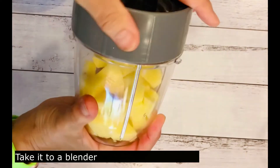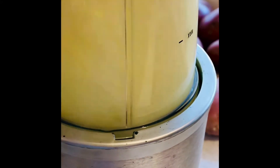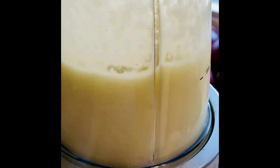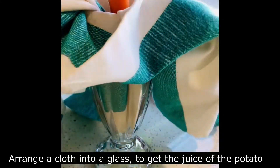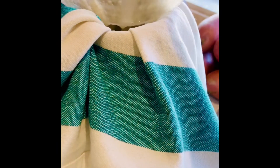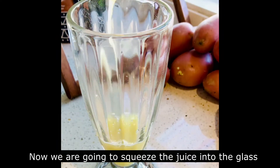Take it to a blender. Arrange a piece of cloth into a glass that is deep enough to get the mixture of the potato. Now we are going to squeeze all the potato juice.